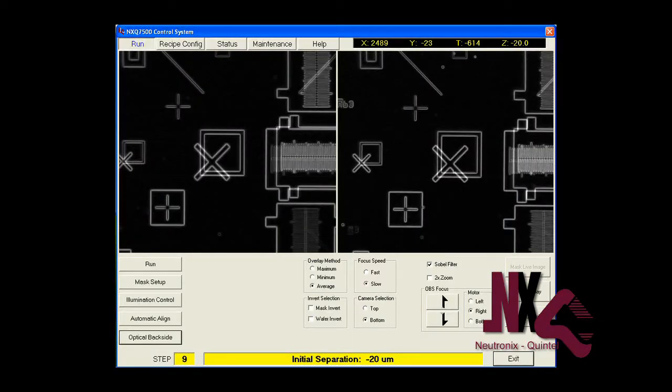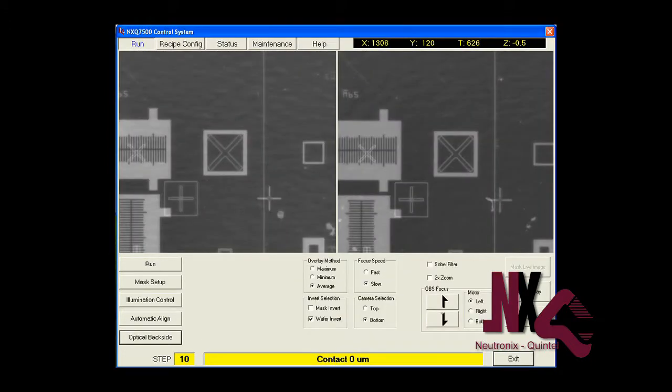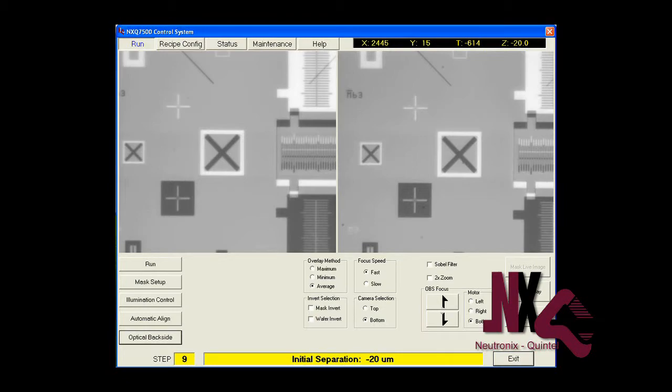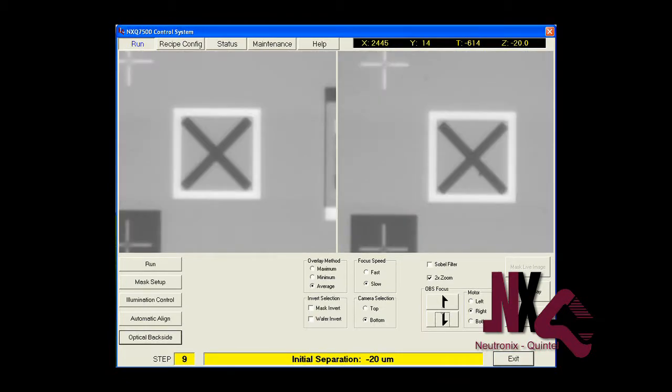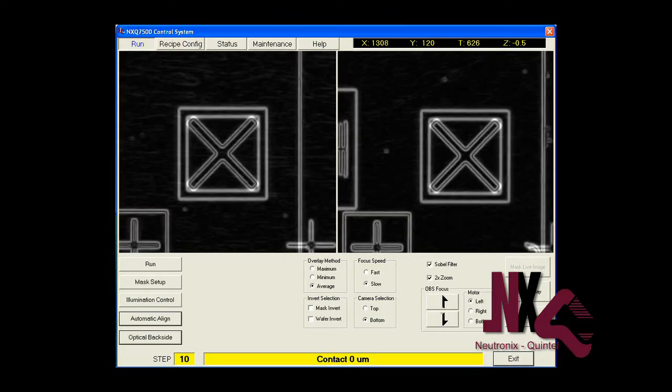All of the 8000 models can be optionally equipped with our unique optical backside alignment system, which can also provide full automation, automatic alignment, as well as infrared alignments without any mechanical changes required. The OBS alignment overlay is rated at 1.5 micron 3 sigma, and the IR alignment is rated at 3 micron.